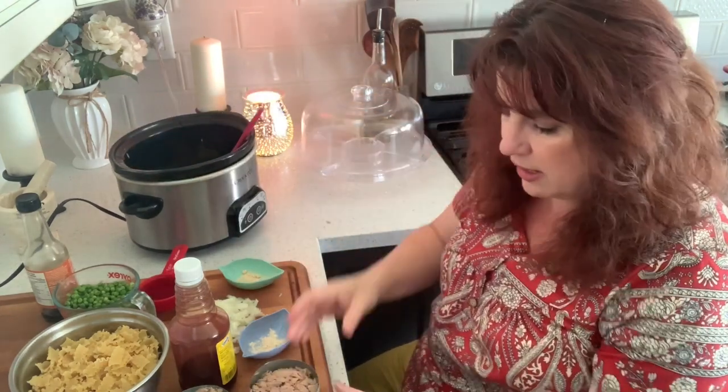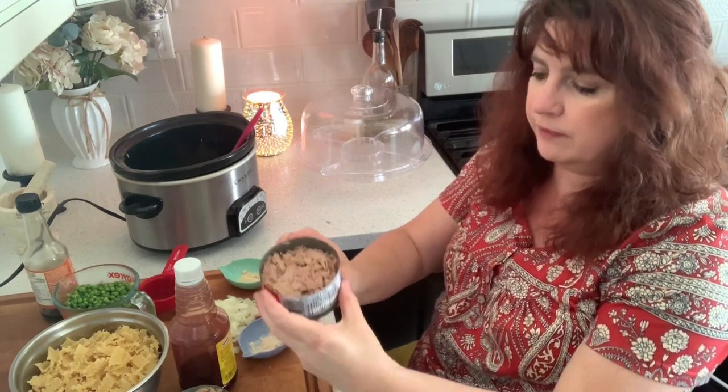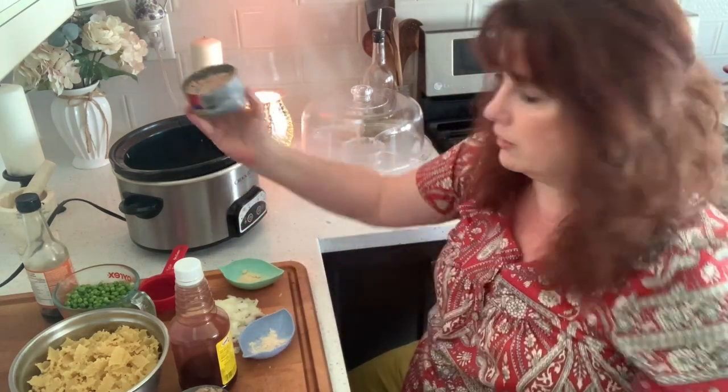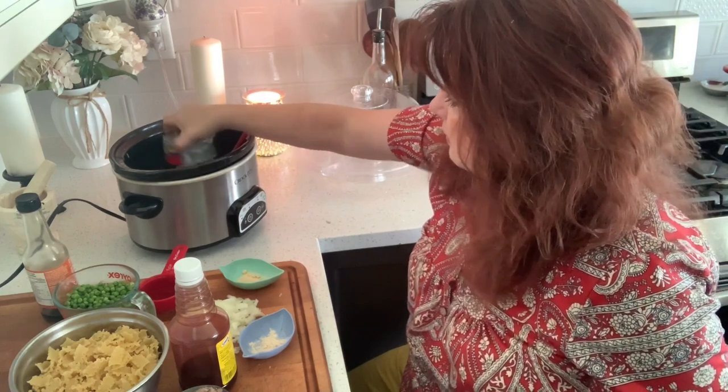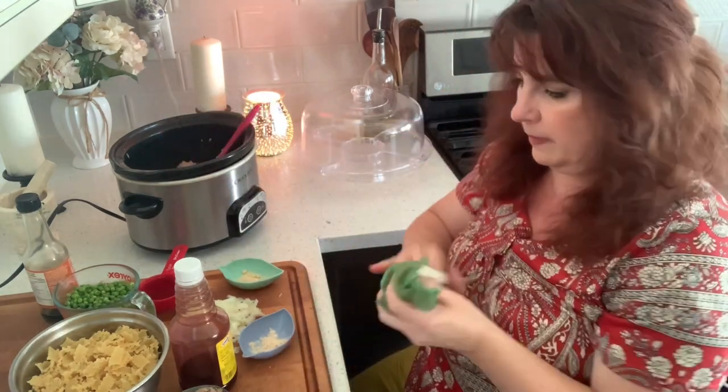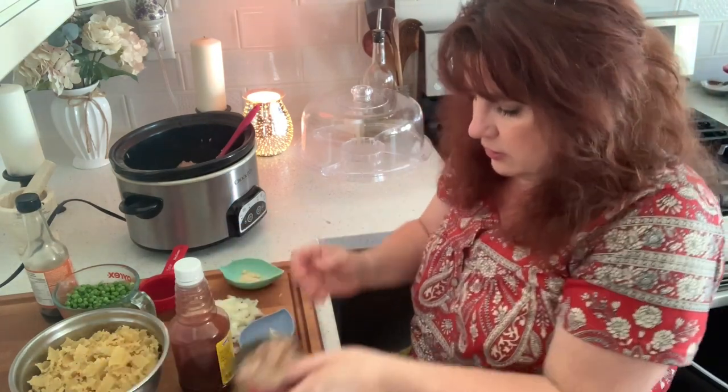I also have two cans — 198 grams of flake tuna, so seven ounces. I took the liquid off, like I strained it. There's a second one.